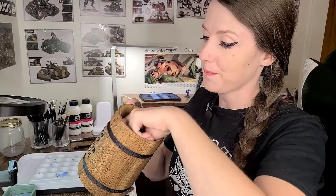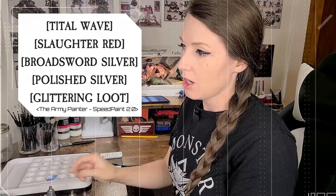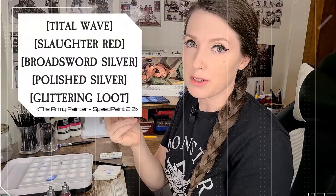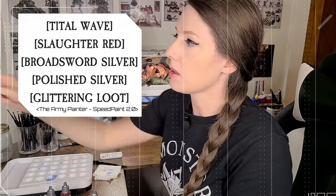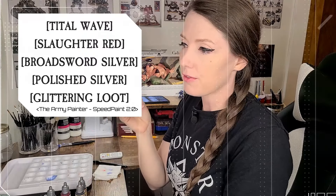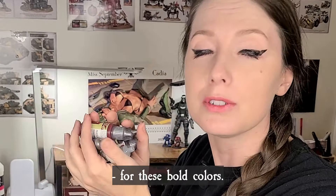I guess it's time for a recap. Let's see who sent this one — Tony! Thank you, Tony, for the recap. We'll paint that iconic blue armor with Tidal Wave. Red for the visors — Slaughter Red, my favorite. Broadsword Silver for the bolt guns and the chainswords, along with a little bit of Polished Silver for detail. Glittering Loot for the trim along the shoulder pads. And we're going to make that white pop with Dead White acrylic from Vallejo Game Color on that chapter symbol on their shoulder pads. Praise the Emperor for these bold colors.